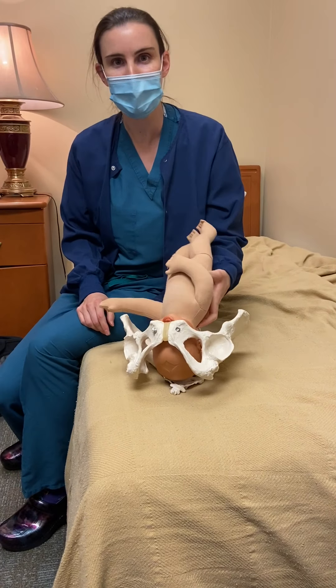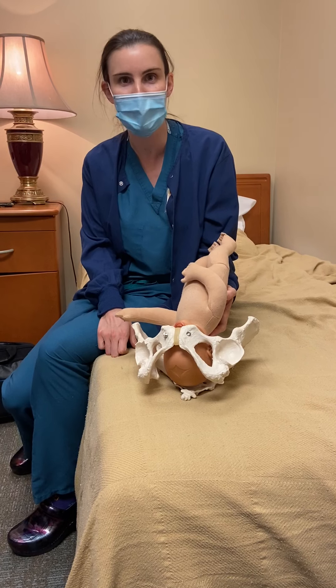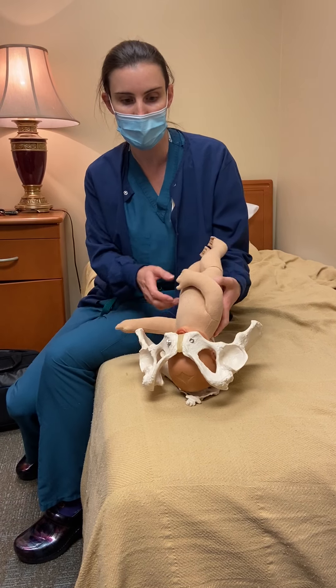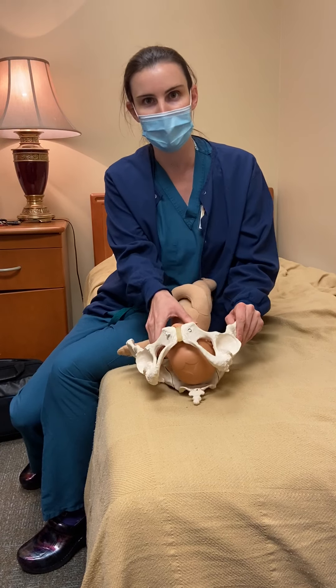We were talking about management of persistent occiput posterior, and it was very difficult to do that during the PowerPoint. So I'm going to show you a few tips and tricks here with our baby model and pelvis — as realistic as it gets.